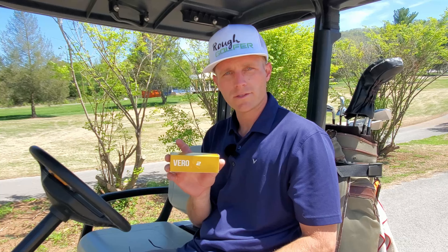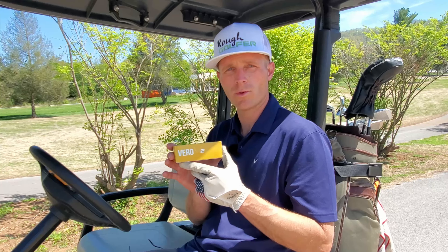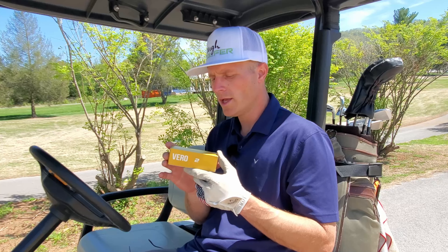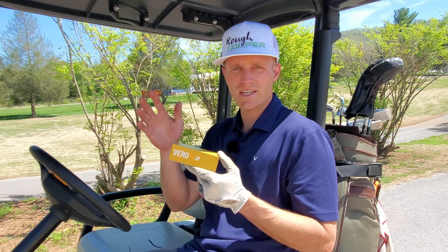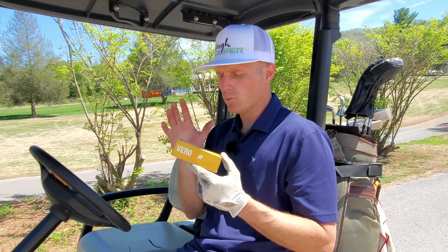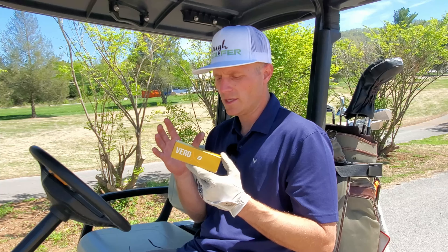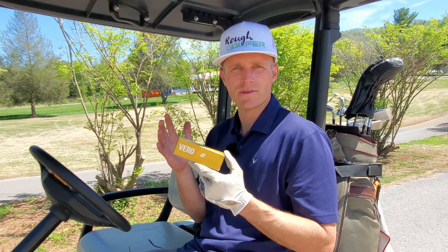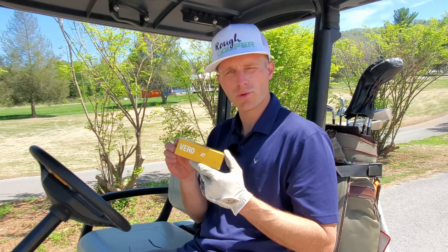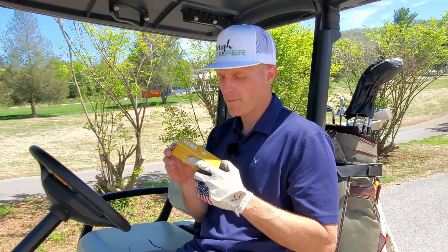Let's do a quick recap on the Vero X2. It's a 95 compression, four piece golf ball with a cast urethane cover — going to compare to the Titleist Pro V1X. It's supposed to give you lower spin off the driver and higher spin into the greens. From tee to green I loved the feel of the ball. It wasn't squishy under the club face — very responsive across wedges, putter, and driver. Didn't get too much spin off the driver either, no massive fades or hooks, and I'm very happy with that.